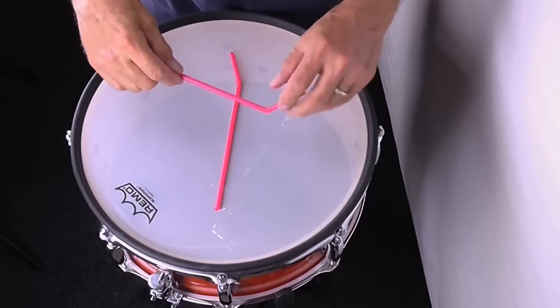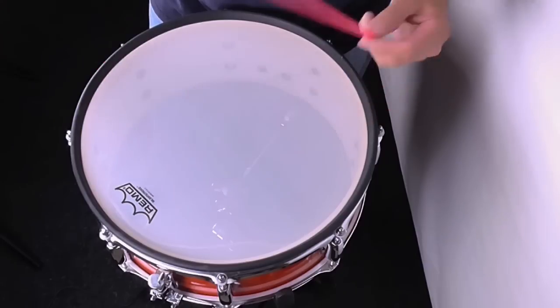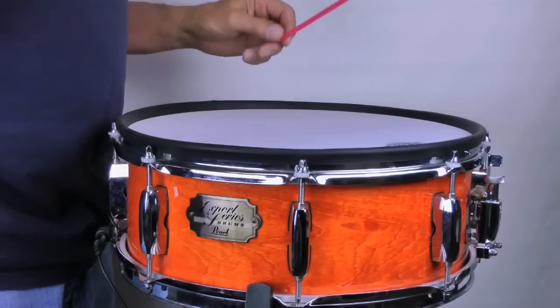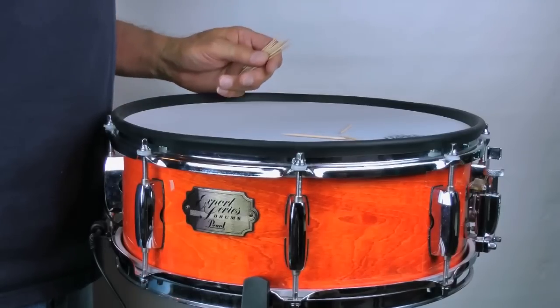Here's the plastic straw demo, followed by the toothpick demo — showing just how sensitively the converted snare drum triggers respond to even the lightest contact.